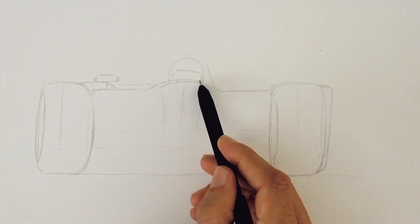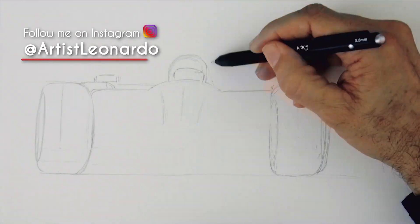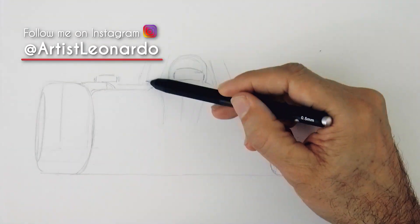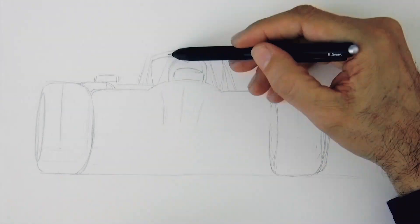I would like to invite you to follow my accounts on Instagram and Twitter at artistleonardo. Those are the places where you can see the new artworks and news first.